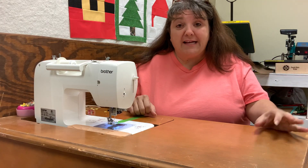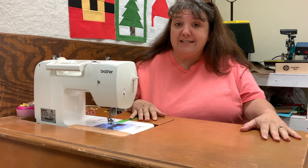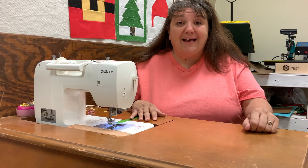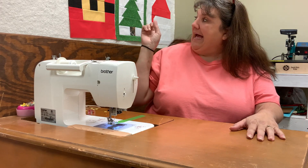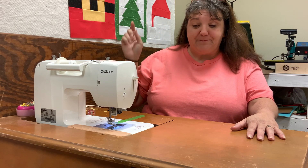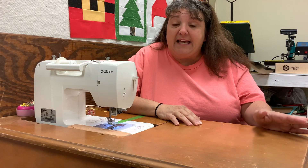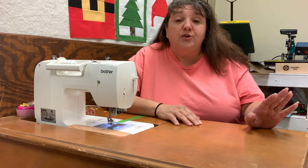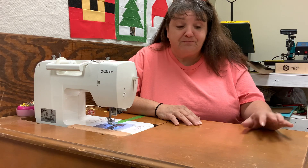Hey everybody! Welcome back to my channel. I'm Dawn with Candy Cane Ridge and we are here today for block number four of our Christmas in July Santa's Coming Quilt Along. Behind me we have block number one, block number two, and block number three. I hope you joined me Wednesday when I got all of the fabric cut for today's video. So let's get started.